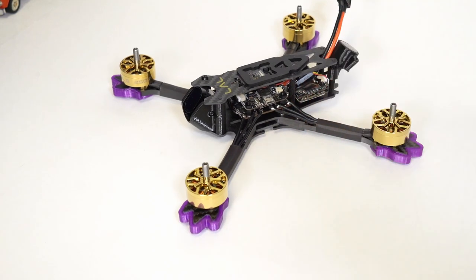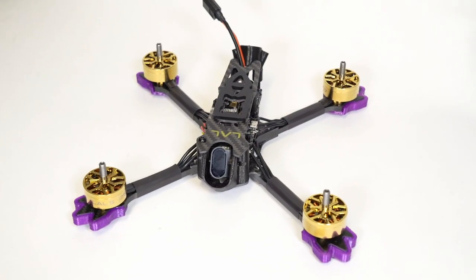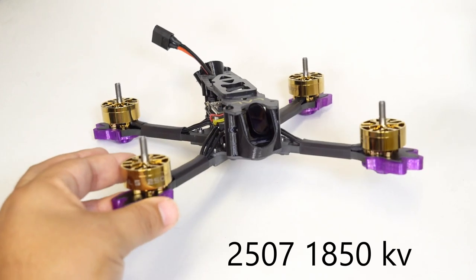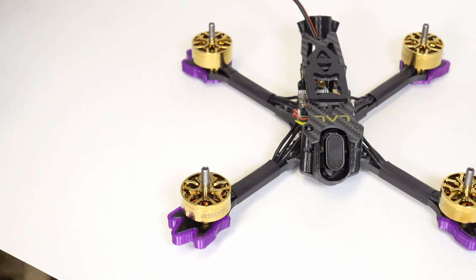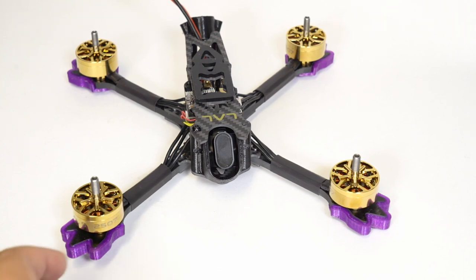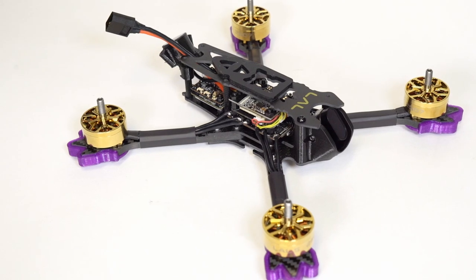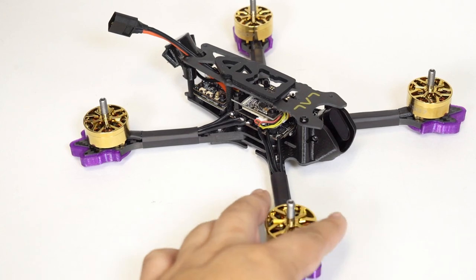This is a bind-and-fly quad, or actually plug-and-play — the one I got. Number one, there is a very interesting motor selection here: the LOL 5 2507 motor, which is a gigantic motor. Does anyone else notice the color scheme — the purple and gold — is a lot like Barwell's setup? He has gold motors and purple accents. Now they put the purple accents not on the motor bell but on these little 3D printed things. His motors are also 2507 — very curious. Are they trying to bite him, or are these guys just serious LSU fans?